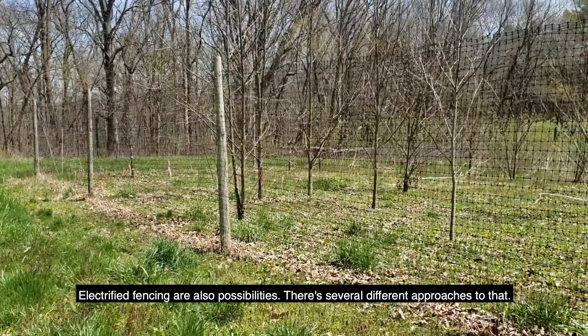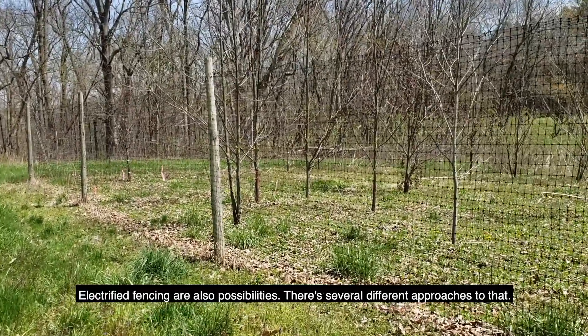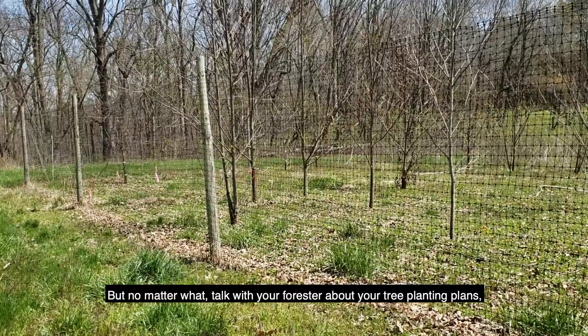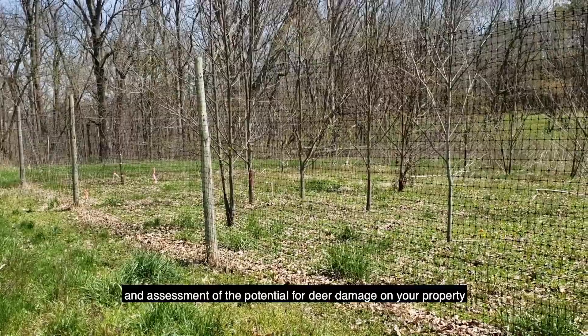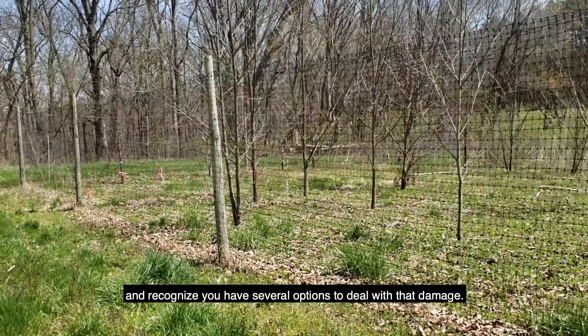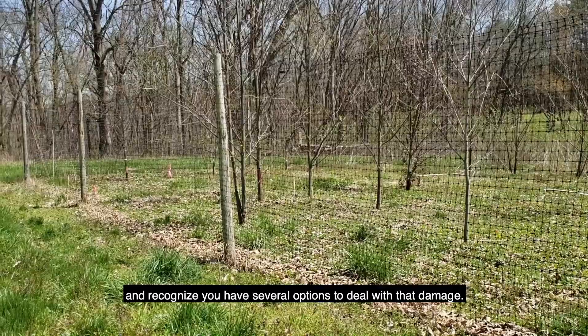Electrified fencing is also a possibility — there are several different approaches to that. But no matter what, talk with your forester about your tree planting plans, an assessment of the potential for deer damage on your property, and recognize you have several options to deal with that damage.